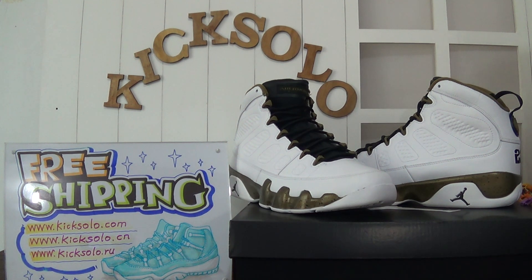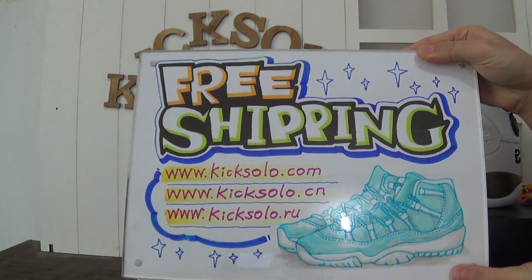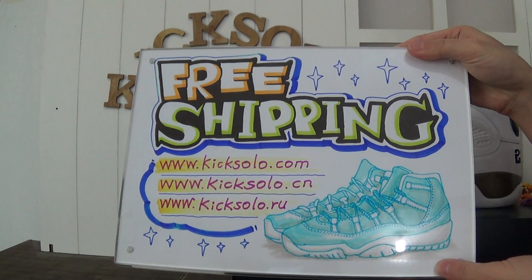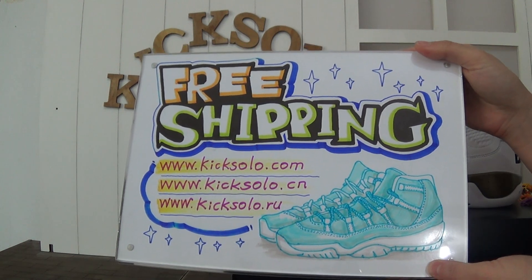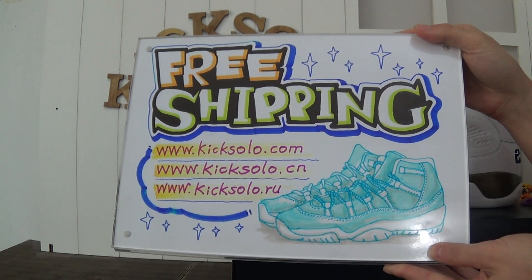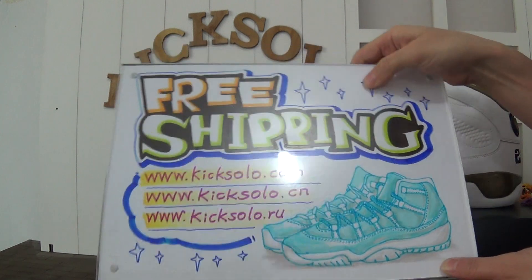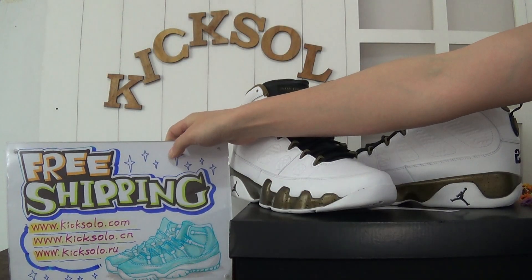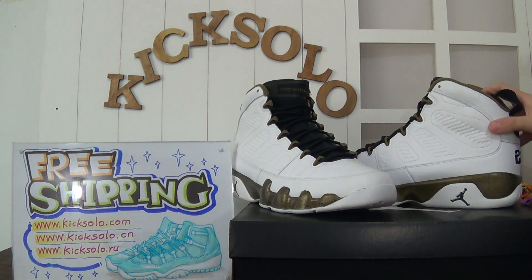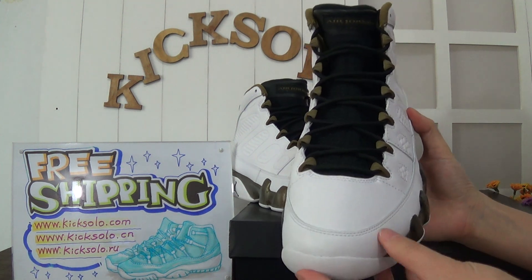Hello, my dear customers, this is Helen from Kicksolo.com — you can also check Kicksolo.cn or Kicksolo.ru, both links are available. We offer free shipping with authentic Jordan shoes and the best lowest price, so you can check more at Kicksolo.com. Today I bring you another new arrival: the authentic Jordan 9 Copper Stature.